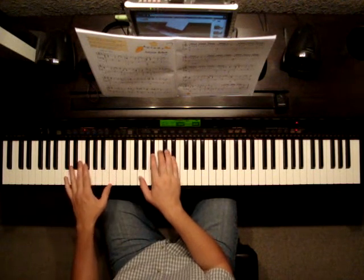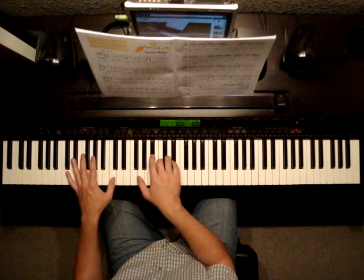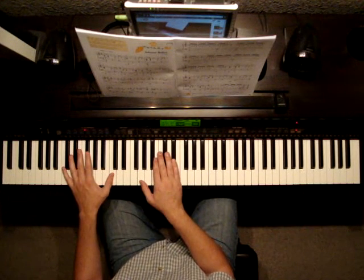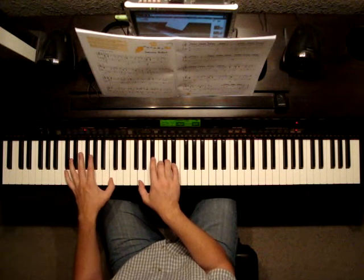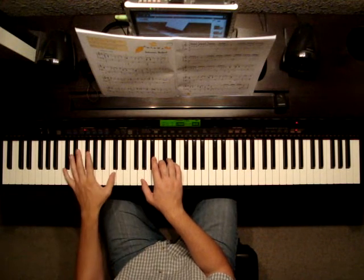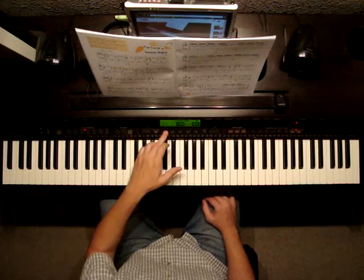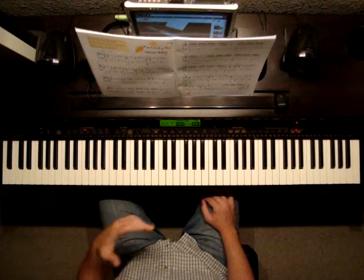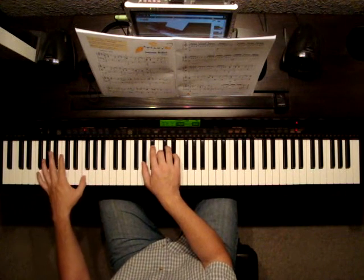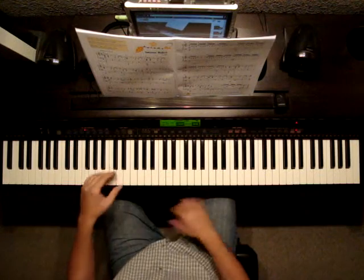If you were counting this — going 1 and 2 and 3 and — that's something you can do to get the feel of the pace of this piece. You can put your metronome on; I have it at 76. 1 and 2 and 3 and, 1 and 2 and 3 and. So you can do that.